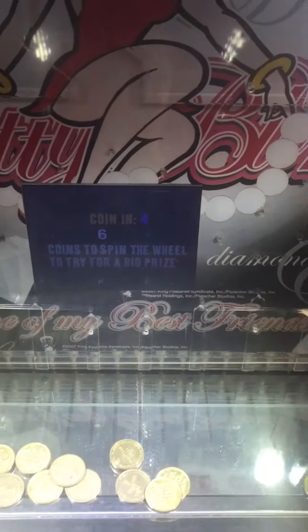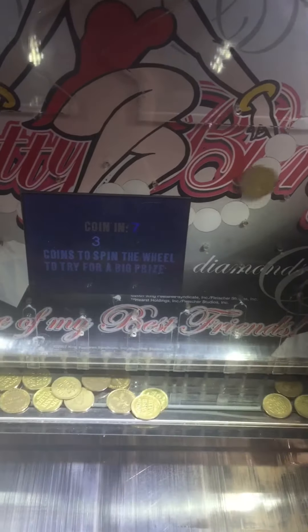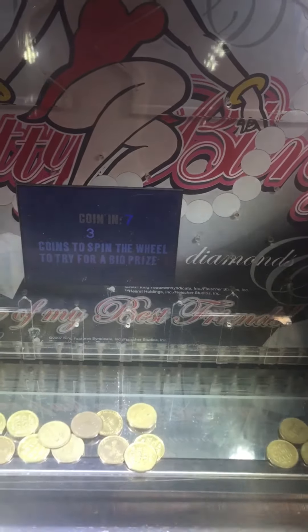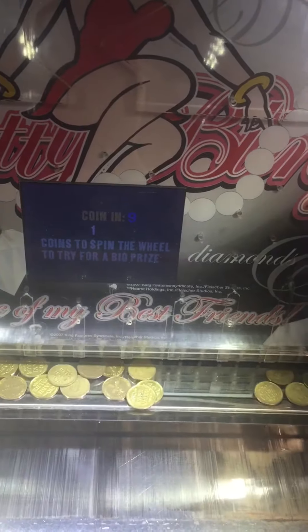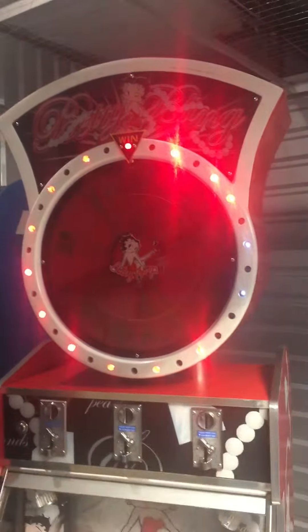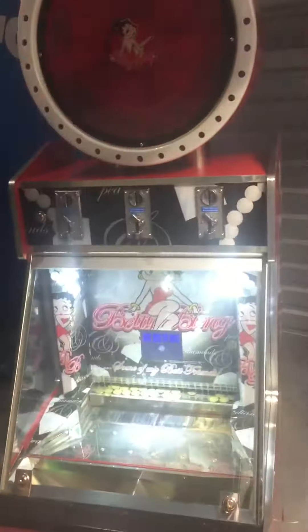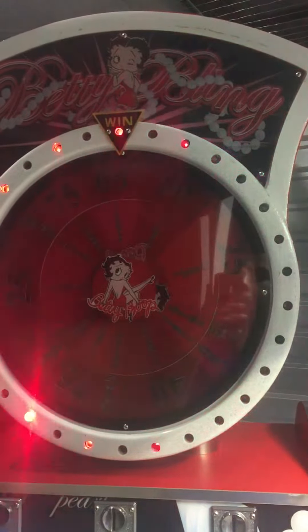There's a little monitor counting down — six, five, four, three. One more token and we'll show you the wheel works. There goes the wheel — nice flashing lights. We landed on 65 tickets.